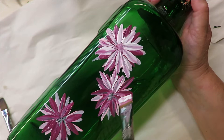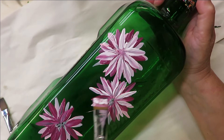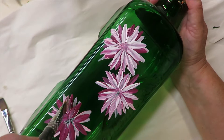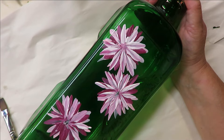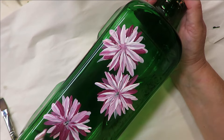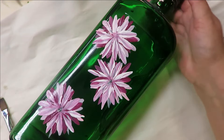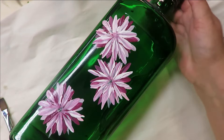By doing it this way you're going to have a thick coverage of paint, which adds to the durability of your design — which is important, maybe not as important as if you were painting on a drinking glass. Thicker paint coverage gives you more durable designs. You don't want to be too thick where they end up bubbling when you're baking them, but a nice thick coverage gives you better durability.